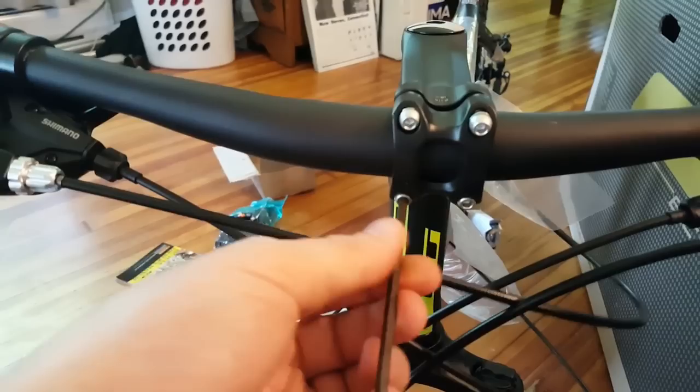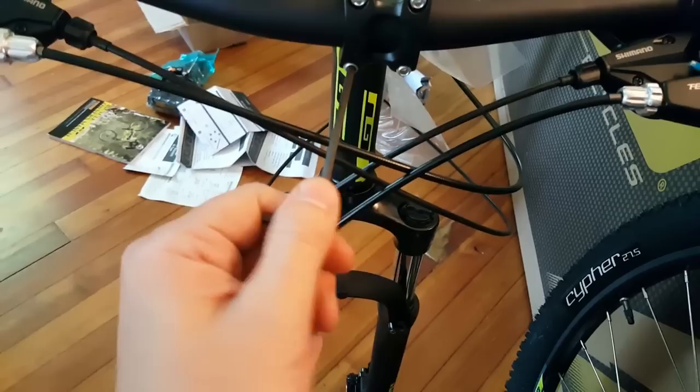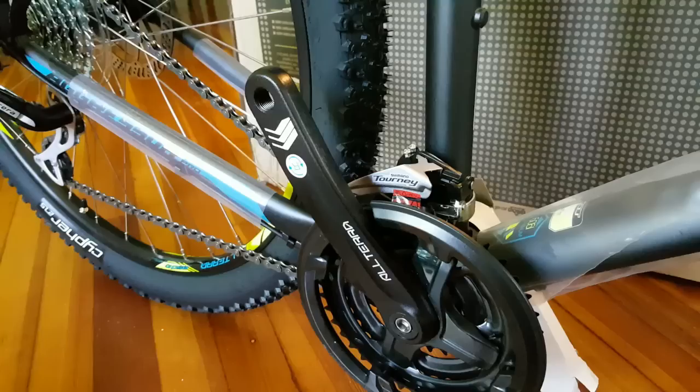Tighten the handlebar clamp bolts in a crisscross pattern. It doesn't have to be perfect — you're just assembling it and can always go back for adjustments. Make sure your cables are over the stem. I had to work it through there since they're all pre-attached — no big deal. You can go back and zip tie the cables later to dress it up. Not sure I'm a huge fan of these bars but we'll see how it rides. Next I think we'll install the brake cable into the caliper.